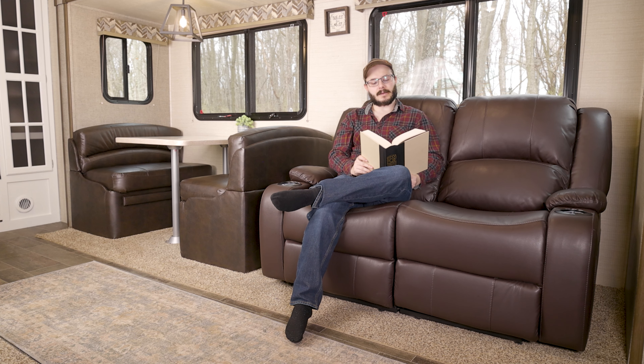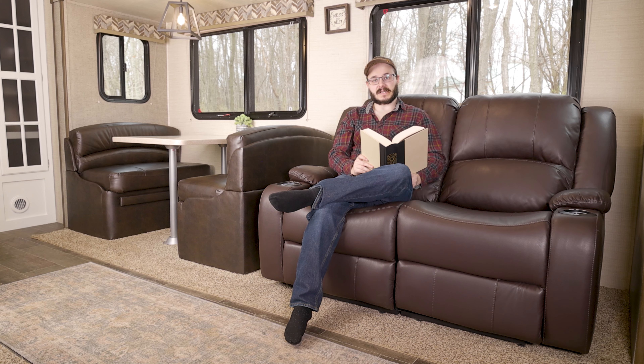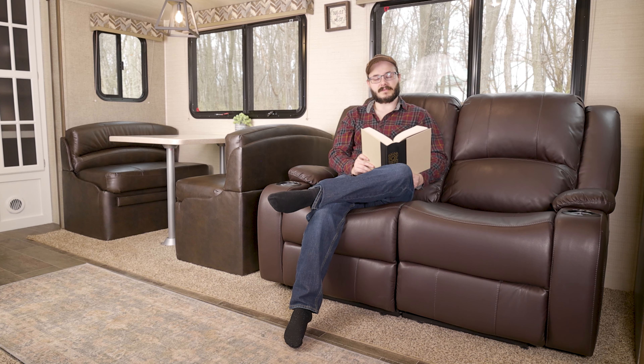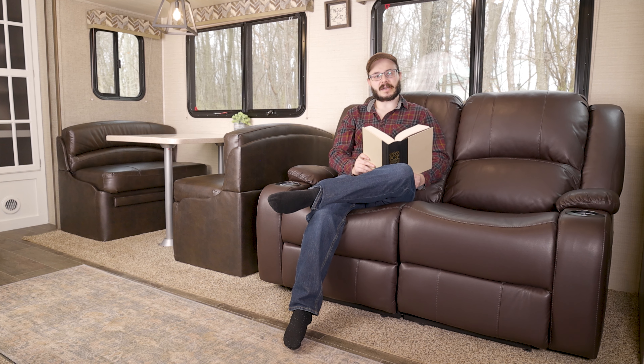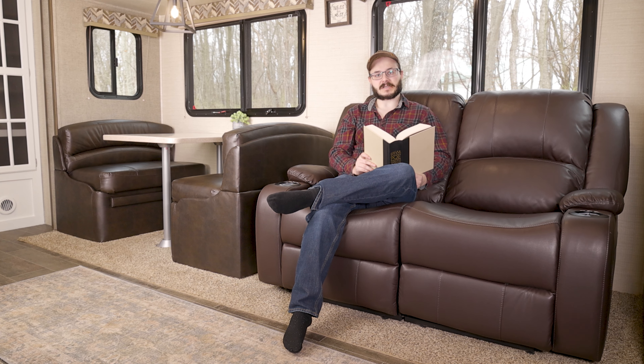Hello there. I'm what you might call a couch potato, so I know a thing or two about relaxing at the end of a long day. Take it from me — if you want to take comfort and relaxation in your RV up to the next level, then you need to check out RecPro's 58-inch RV Love Seat in Ultra Fabrics Grisa.